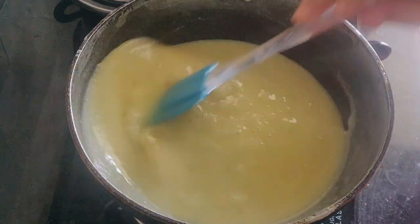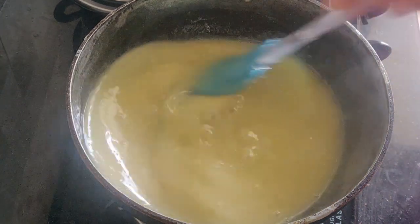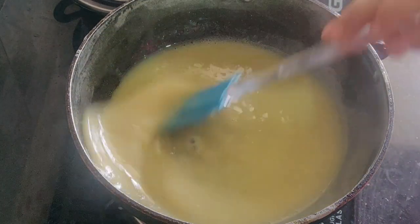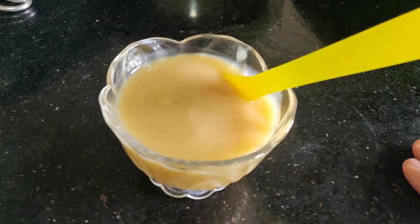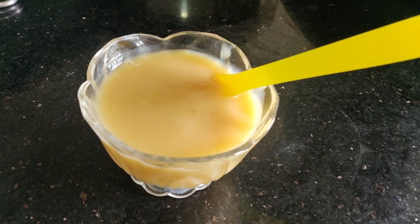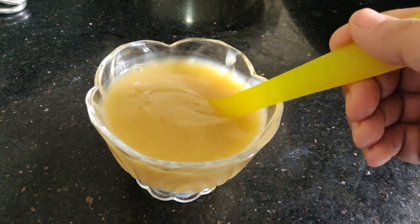We started with 500 ml of milk and reduced it to 200 ml of condensed milk, giving double the quantity. This simple condensed milk can be used for sweets, ice creams, and cakes, and can be stored for 10-15 days.